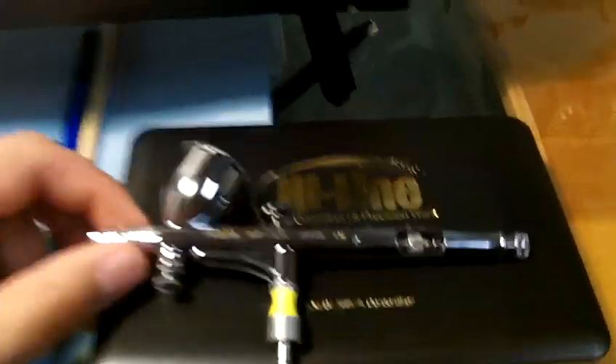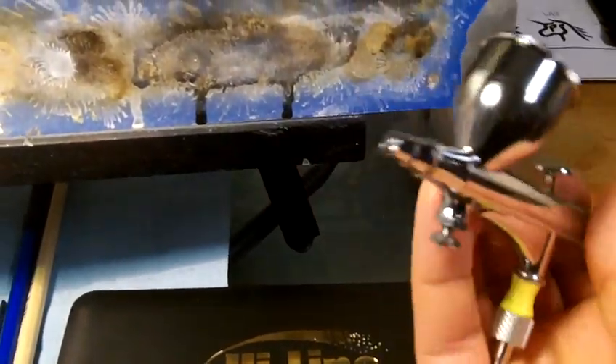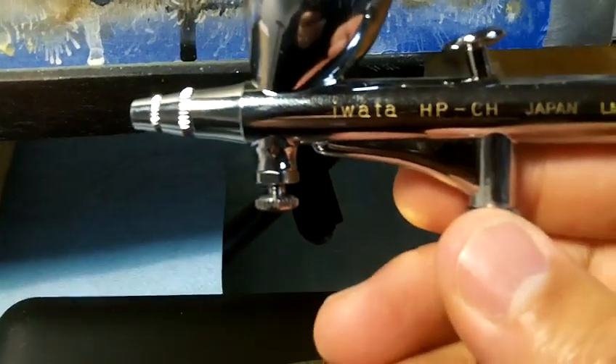And here's my toy. Very happy with this purchase, just super happy with it. I used it for a little while yesterday. It's an Iwata HPCH with the MAC valve. It came in a nice little hard plastic case. It came with a little test sheet — a little spray out — and it is a fairly nice, fine line.